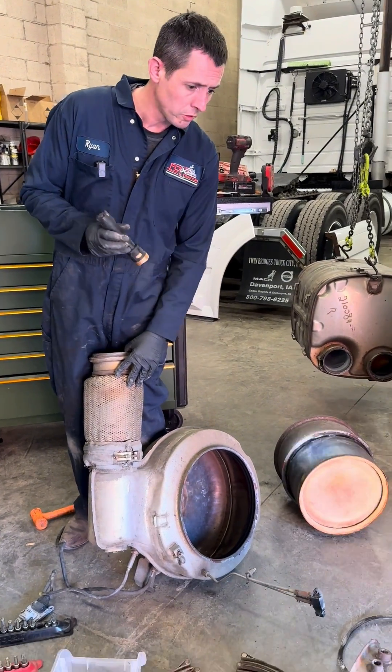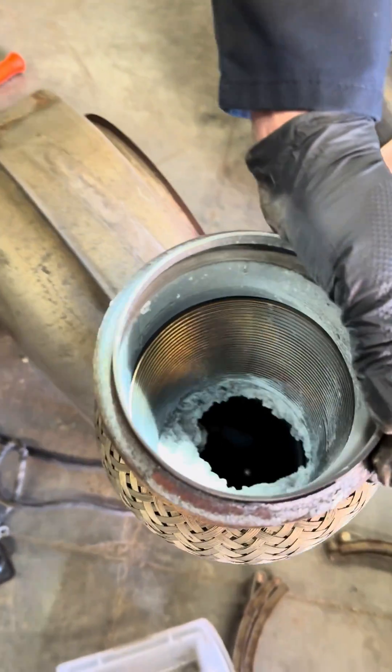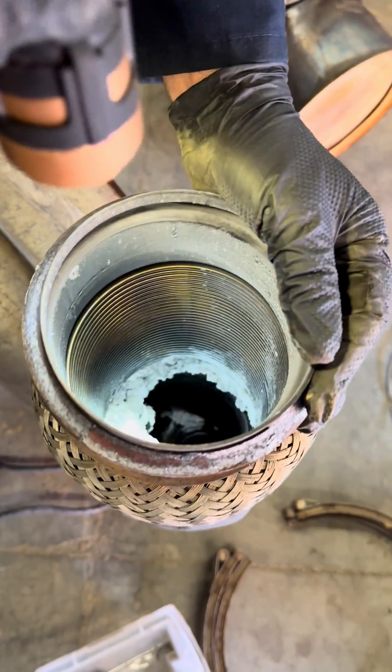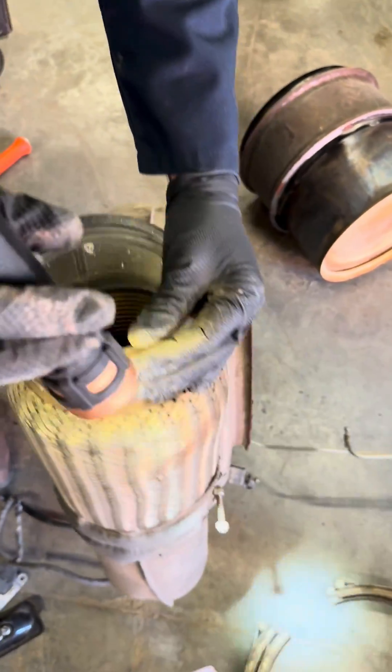We just took apart a Volvo after-treatment system. One of the big items here is we've got a huge amount of deposit buildup in the decomposition tube going over to the SCR, so that's a little bit of a concern.